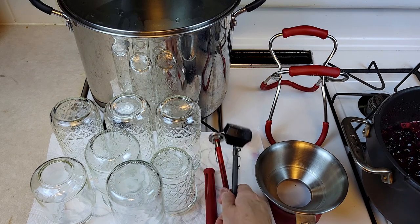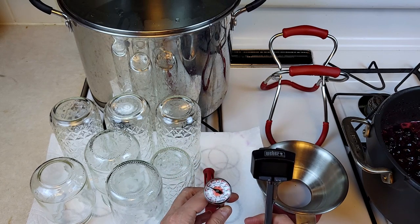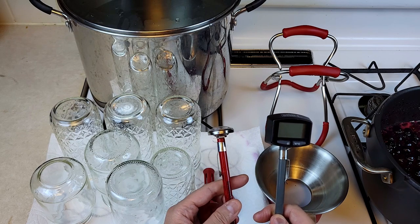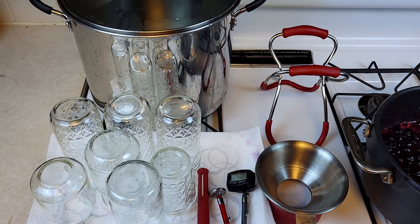I also have two temperature measuring tools — thermometers. This is a candy thermometer, and this other one is for meat and other things. I'm going to use these to make sure that my boiling hot mixed berry jam mixture reaches over 210 degrees Fahrenheit, probably 220 degrees Fahrenheit. That way I can ensure that it's going to actually gel.